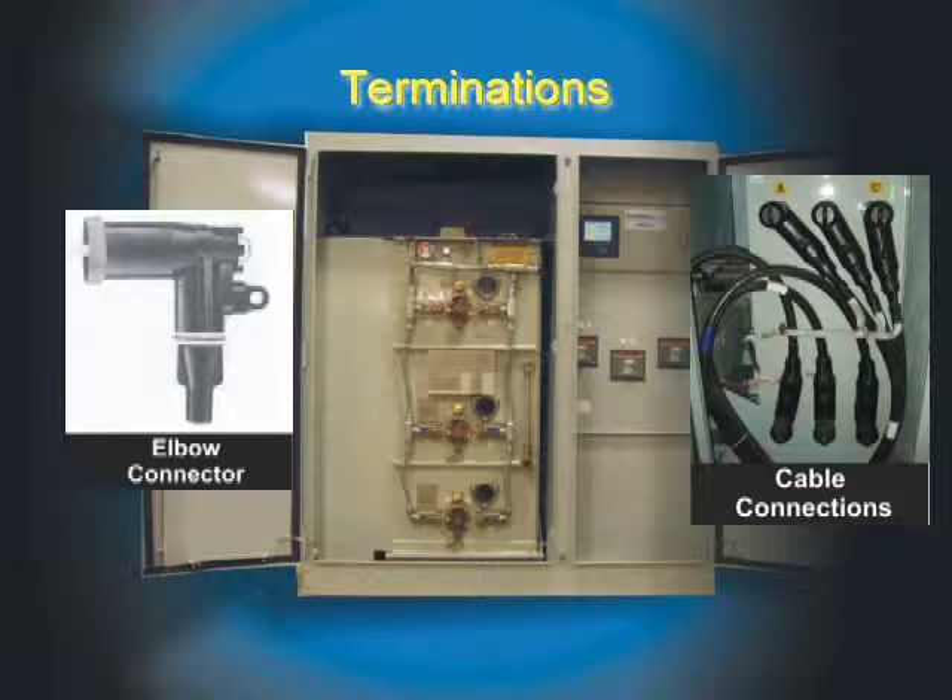This ANSI 386 system also has available a complete selection of operating and grounding accessories which can be added. Even if the high-voltage door was open and the barriers removed, there are no live exposed parts and there is no potential for grounding.